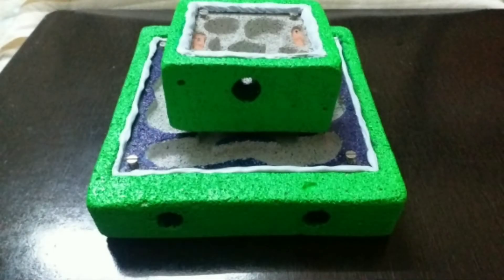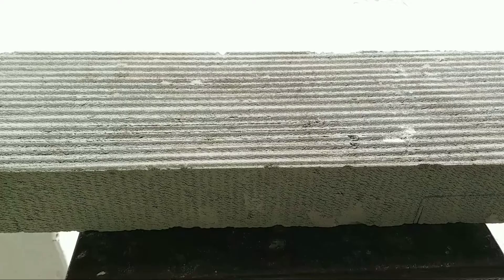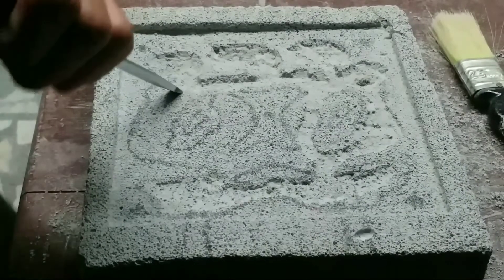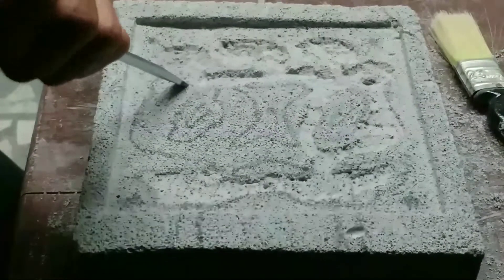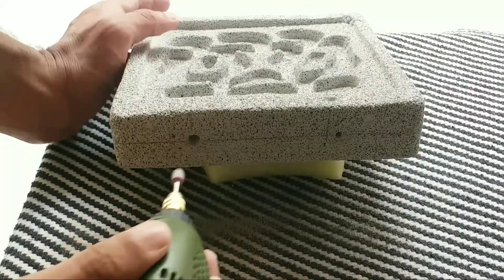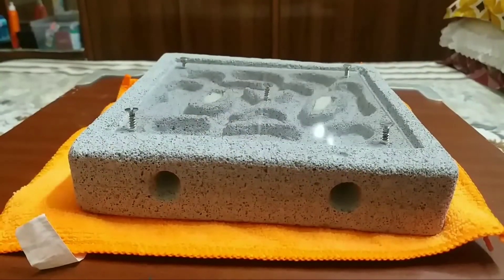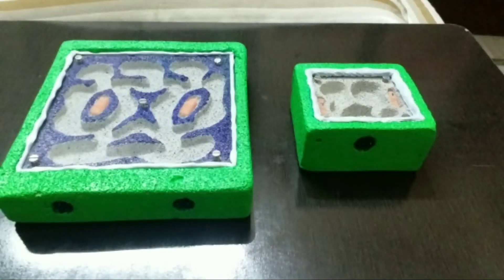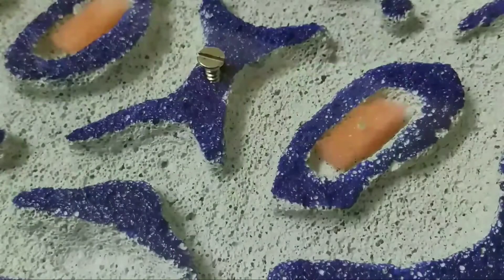To sum up this entire video: first, get an AAC block from a local hardware store. Second, cut out your required part from the slab. Third, carve the tunnels and chambers. Fourth, make a nest entrance and give it a nice polish. Fifth, attach the glass. Sixth, paint it as you like — and we have a nest. It's that simple.